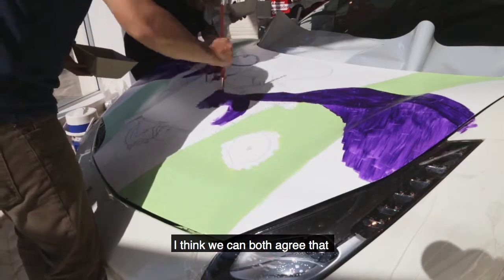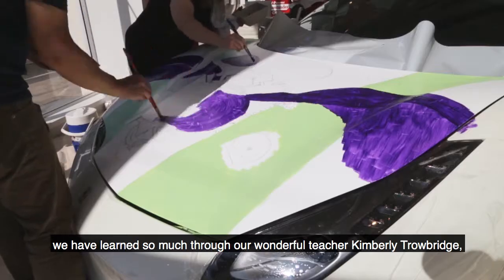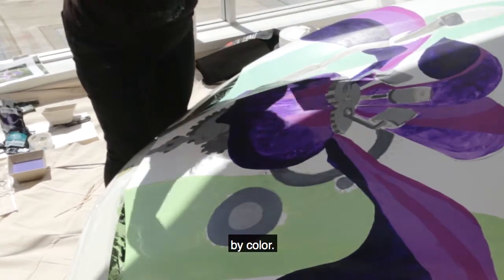I think we can both agree that we have learned so much through our wonderful teacher, Kimberly Trowbridge, who has taught us how to see difference in temperature and value by color.